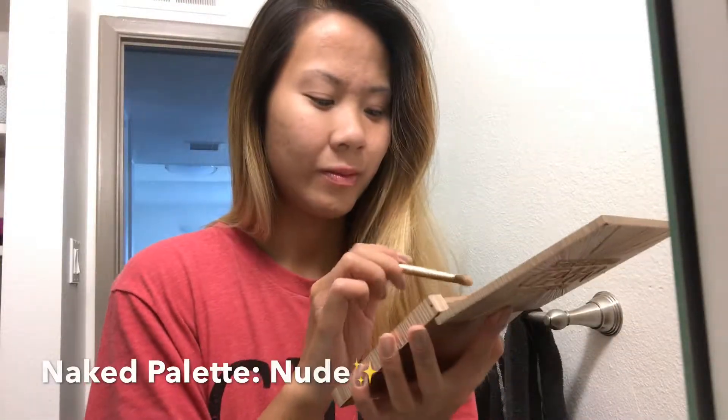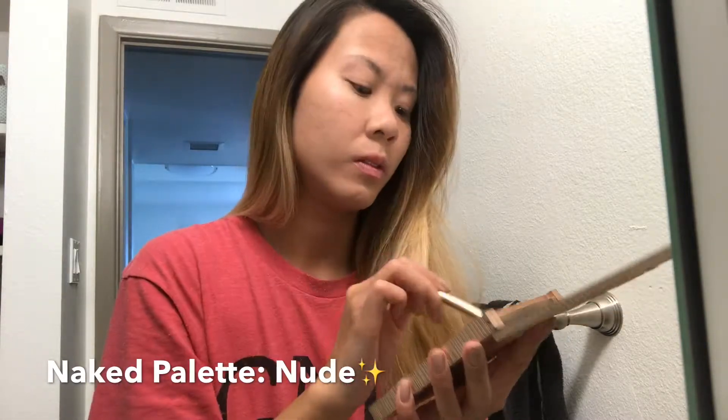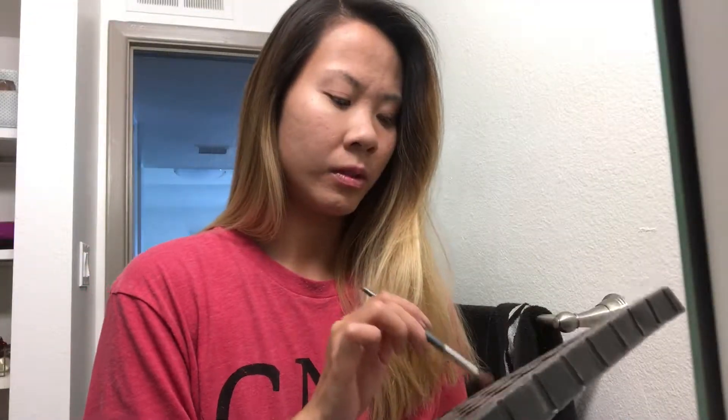Afterwards I'm gonna start off with putting primer on top of my eyelids from the Ulta kit. Now going in with the Urban Decay, I am grabbing a nude and just putting it as my base on my eyelids. Now I'm gonna take this shimmery rosy pink and I'm just gonna apply it on top of the nude and kind of just blend it in together.